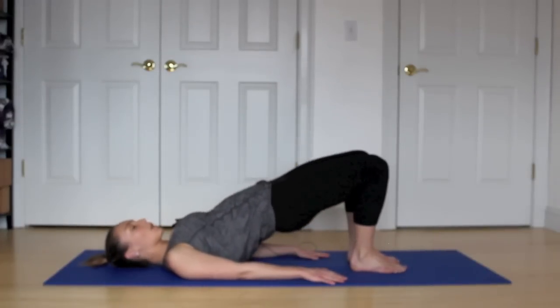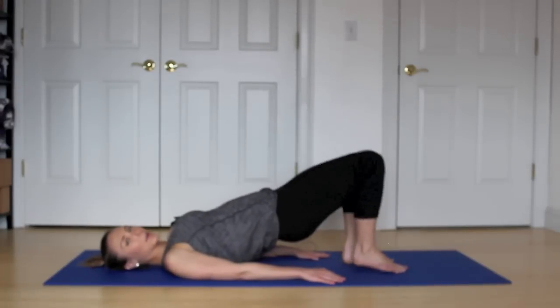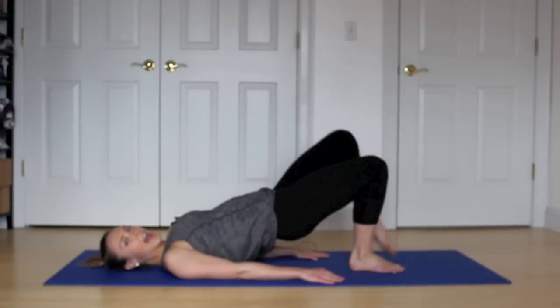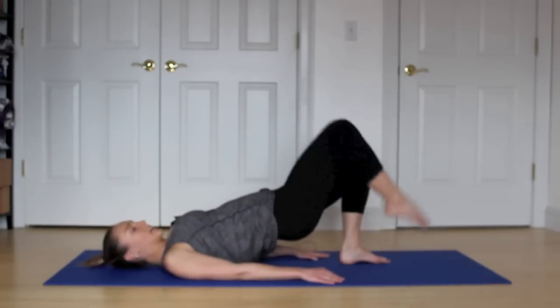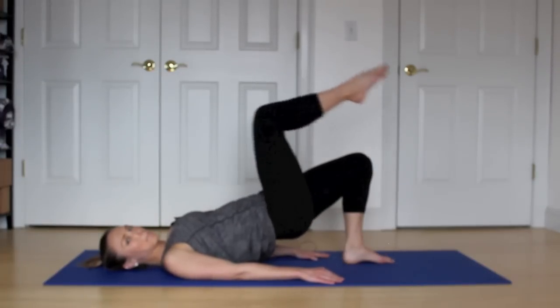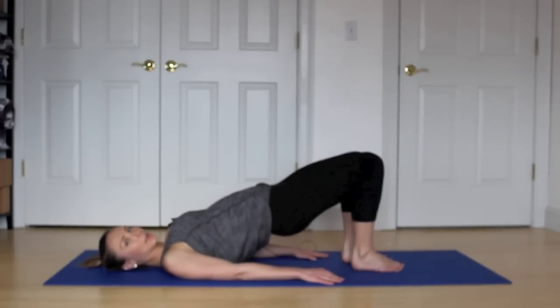One more. Hold it at the top. Press into that right foot. Bring your left leg up and lower. March to the right and lower. Exhale, lift. And lower. Lift and lower. One more on each side. And hold that bridge.